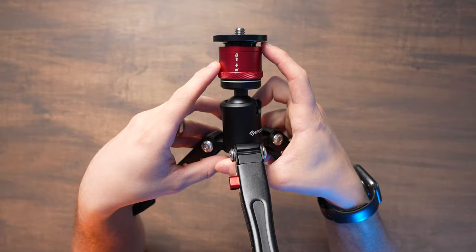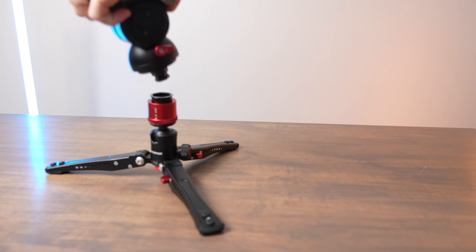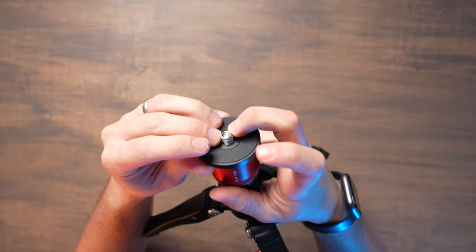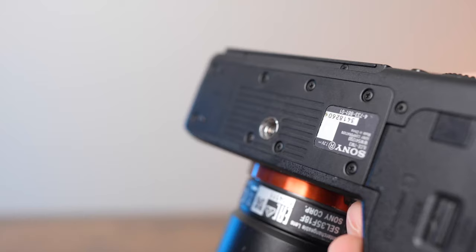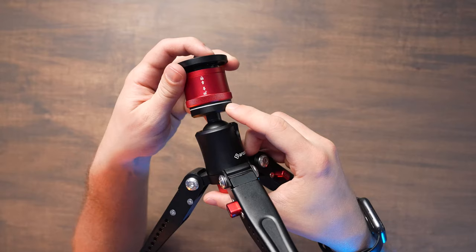These have a proprietary quick release system that allows you to quickly move from a monopod directly to mounting your camera on the low angle tripod. The quick releases are really cool because they have both a 3/8 screw, and you can press that down to access a 1/4-20 beneath it. So you can directly attach a camera to this without having to use any other quick releases or ball heads and you're just ready to go. This white ring shows you that the quick release is locked in place.